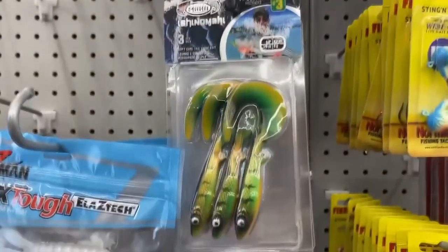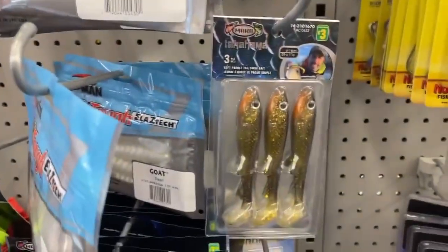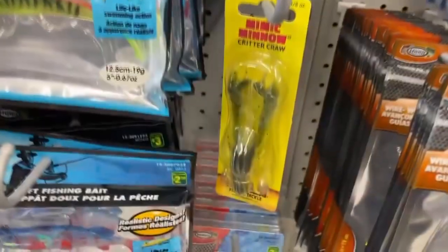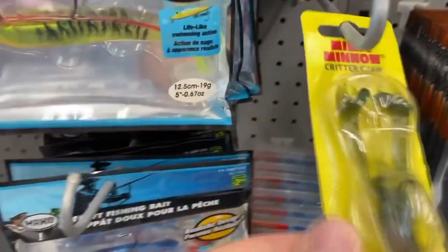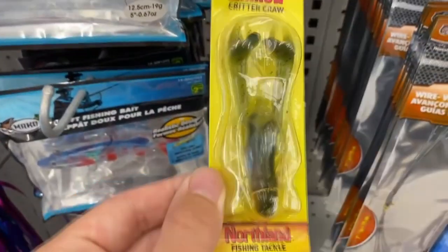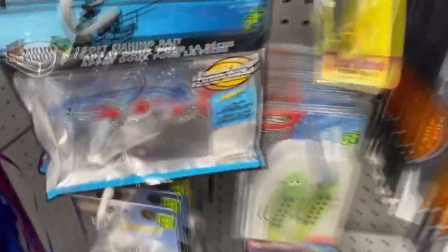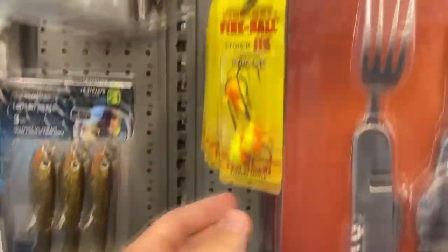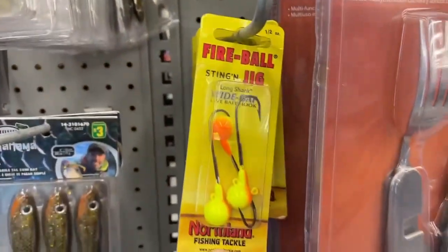At the first stop there were lots of different swim baits — paddle tail, curly tail — all the dollar store brand. You've got spoons, a mimic minnow, critter craw which looked kind of cool but I decided against it since there was only one left. There were also some jigs, all Dollarama brand.